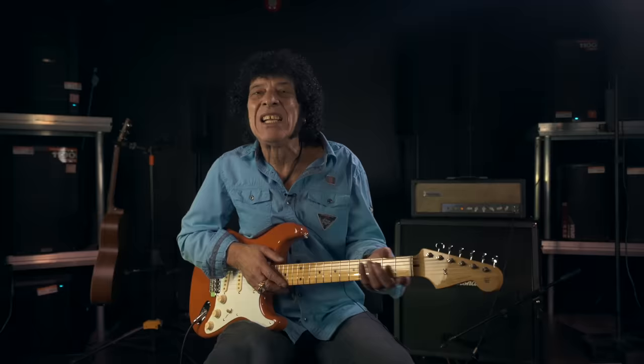Here I am on the soundstage — one of the soundstages of Absolute Music in Poole, Dorset. I'm going to talk about how I played the guitar parts on the recording of 'In the Summertime' that I made in 1970.